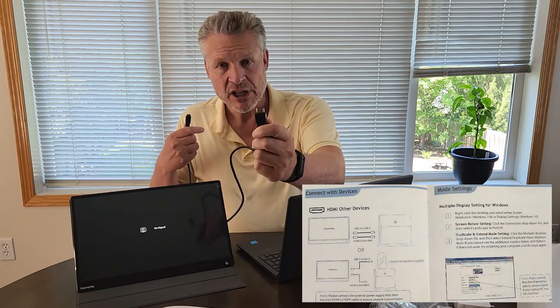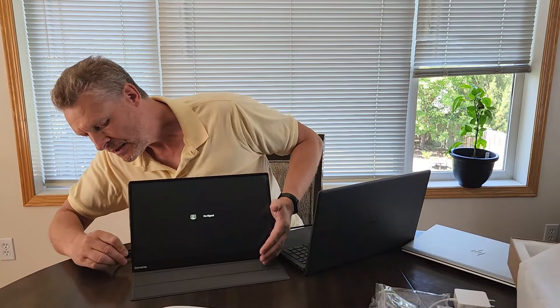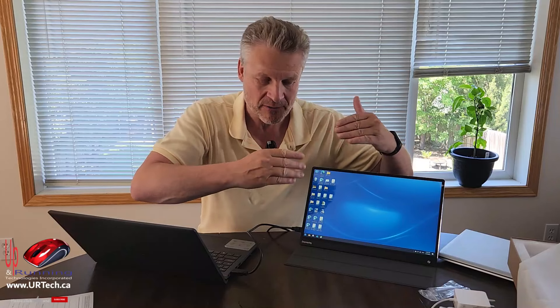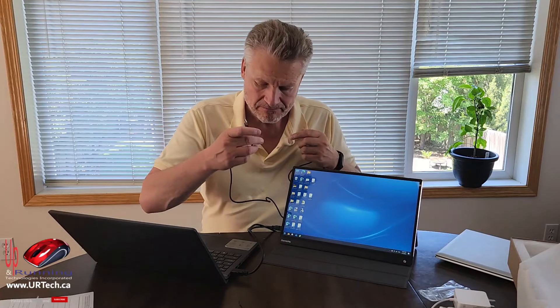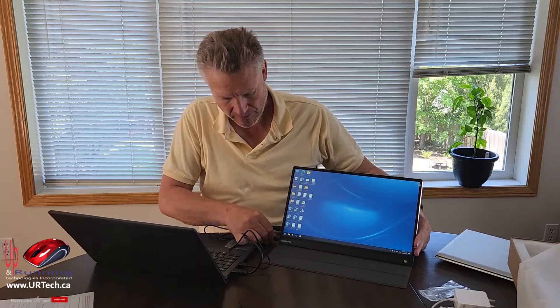Let's power it up. No signal — that's correct, nothing is plugged in. Let's connect HDMI from my laptop to the mini-HDMI on the Dopesplay. And there we go — just that easy. There's no touch response yet because we haven't plugged in the USB cable. Note: you might see some flickering on camera; it's not actually there — it's because the screen's refresh rate conflicts with the camera's frame rate, so don't worry about it.